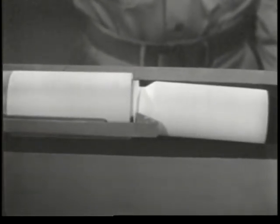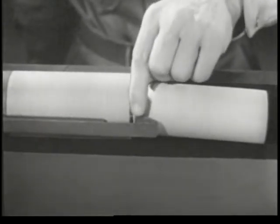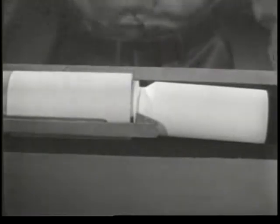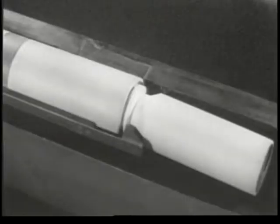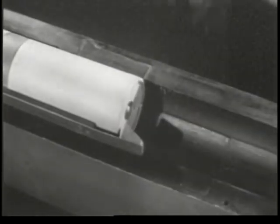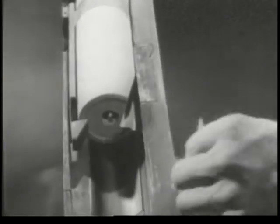Our next problem is ejection, getting the empty case out of the receiver. Notice how the case is held by the extractor. If we pry under the case, on the side opposite the extractor, we can eject it from the receiver. If we take a slice off the edge of the bolt, we can get at the case more easily.